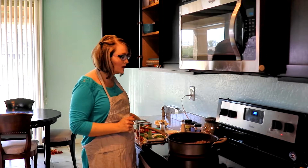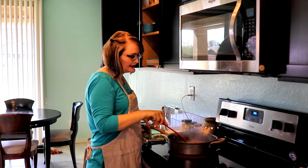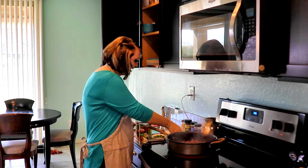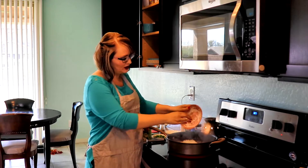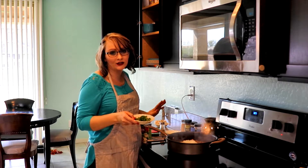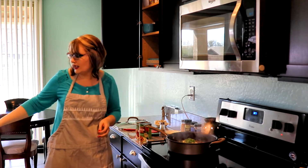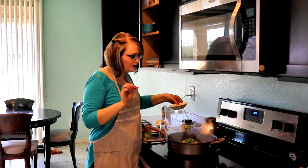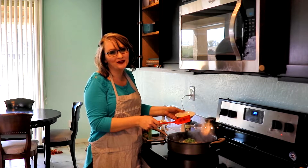Once the meat is browned, I drain off some of the fat because I don't want that in my sauce — even with 93% there's still a little bit. So this is nice and browned now. I love onions, so I'm going to do a cup and a half of onion, about a medium to large onion. Then I'm going to put in one and a half jalapeño peppers with the seeds taken out. If you don't like it spicy, you can use any pepper you like. Sometimes I also add a little crushed red pepper flakes as well.